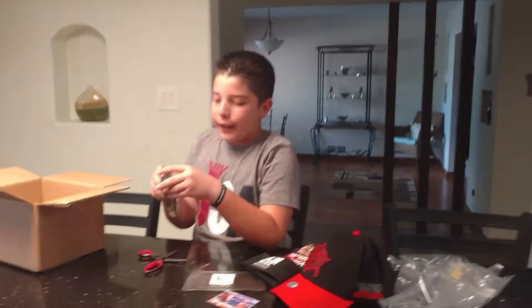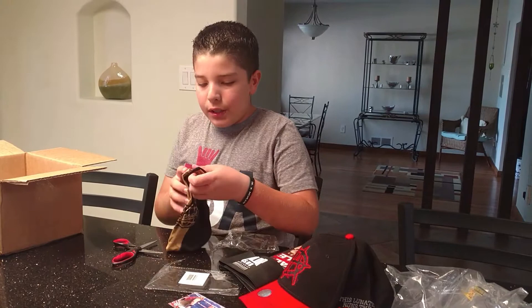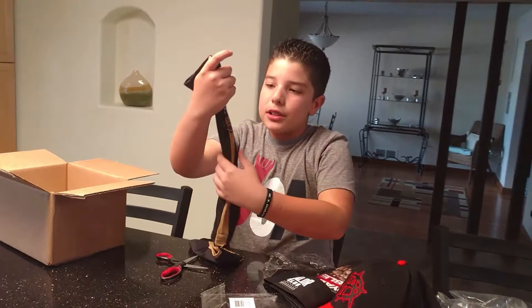I'm not a big fan of Cesaro right now. I used to like him when he wasn't partnered with Sheamus — that's when I liked him best. But now he's partnered with Sheamus and I think it kind of turned him into someone else. But I thought this looked pretty cool, so I got it. It's a black and gold arm sleeve of Cesaro.